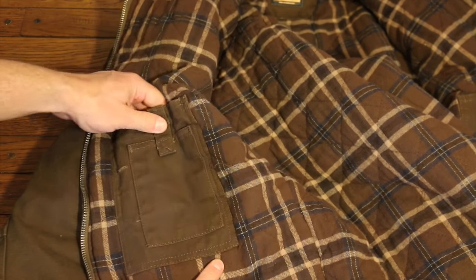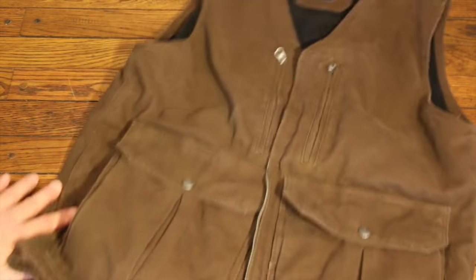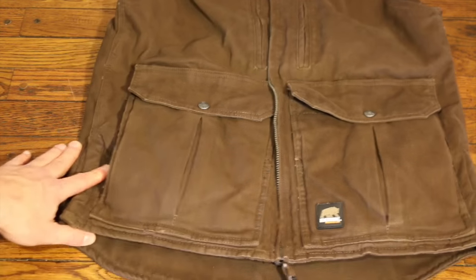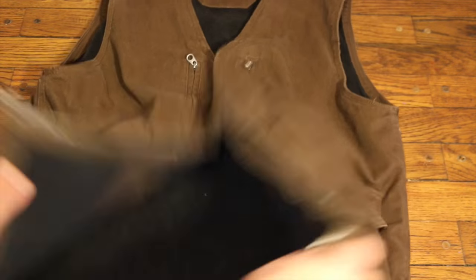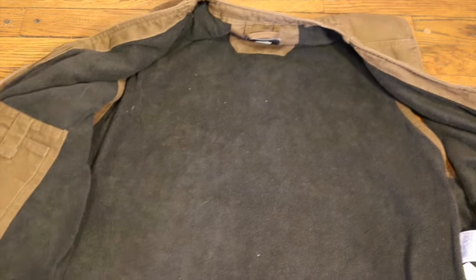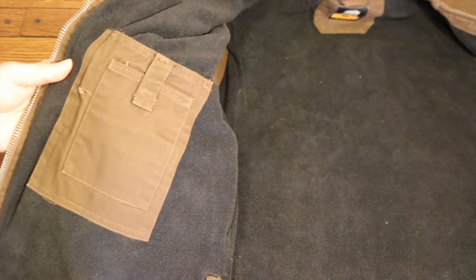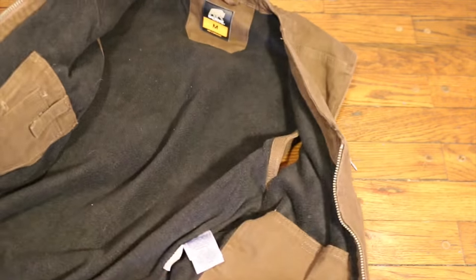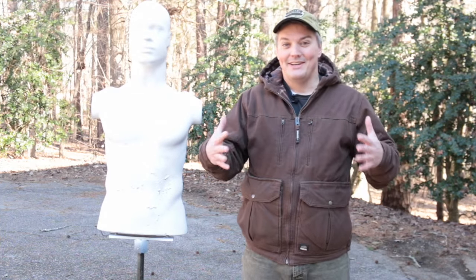An outer slot allows you to carry pens clipped either inside the pocket for secure carry or outside for faster access. The Echo 10 is the vest, which matches the Echo 11 in every way except for the lack of sleeves and elastic drawstring hood. The liner is also a lighter fleece material than the quilted insulation of the jacket. Both the jacket and the vest are also available in black.